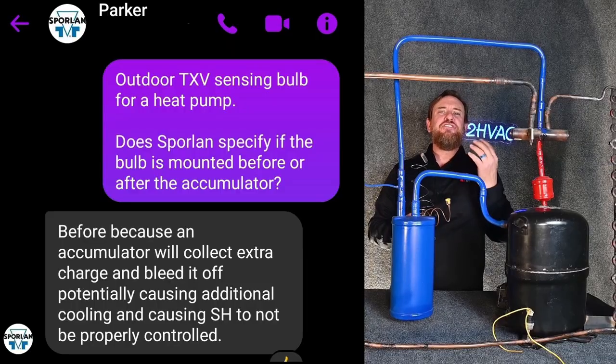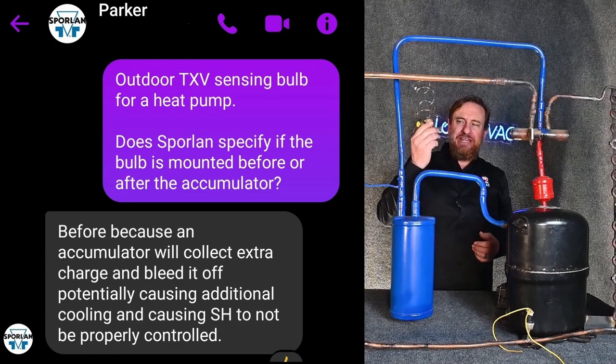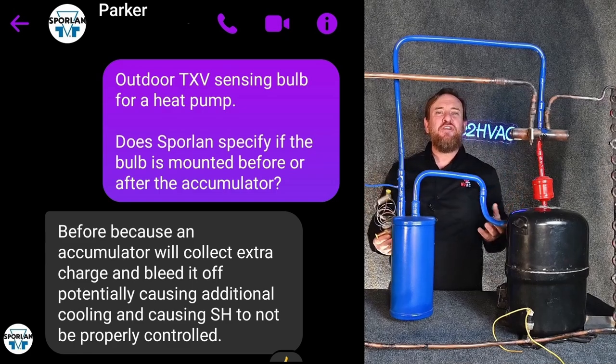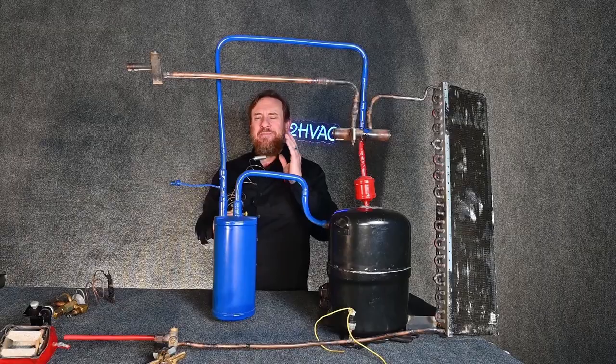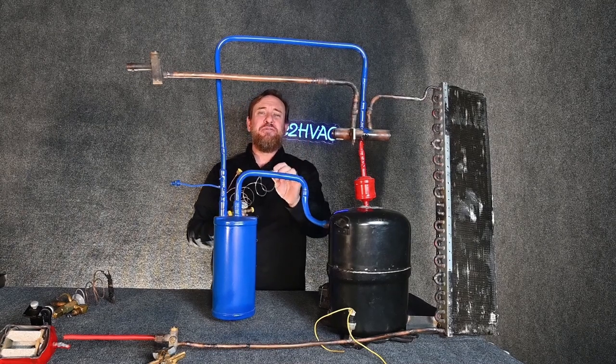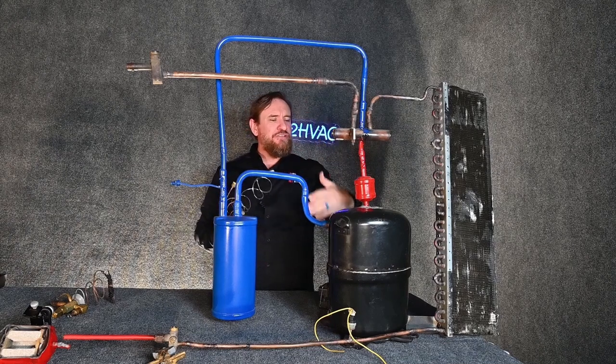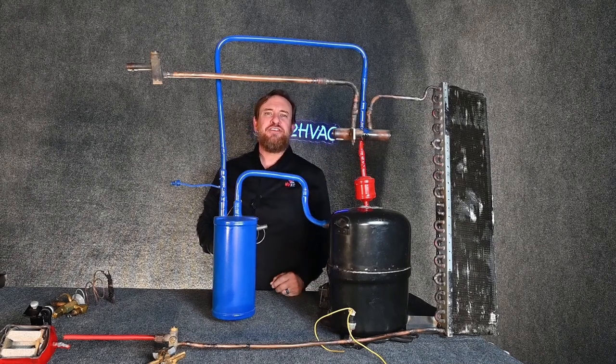There are several rules for where you would mount the sensing bulb. Follow the manufacturer's installation manual — for the TXV or the equipment manufacturer — to make sure you're doing it correctly. The idea is that the sensing bulb should always be where it's going to see low temperature, low pressure superheat vapor, because it's measuring superheat. That way you always know you have the right amount of superheat to protect your compressor.